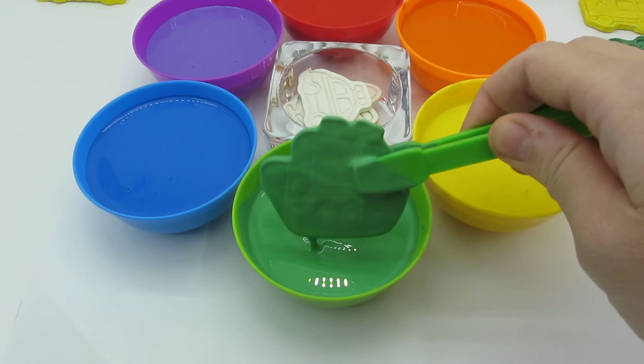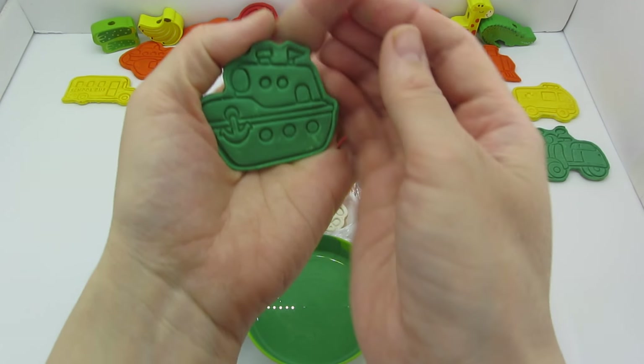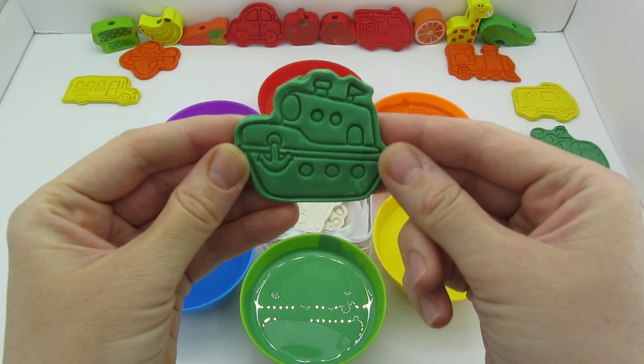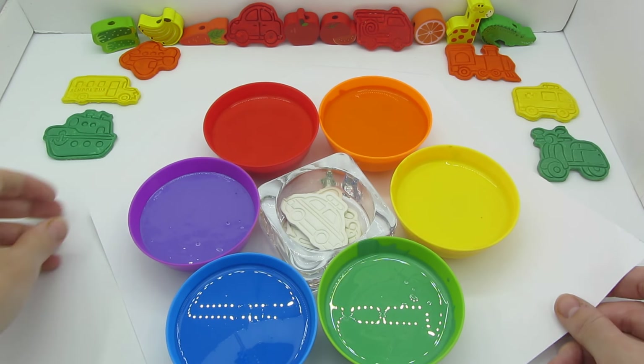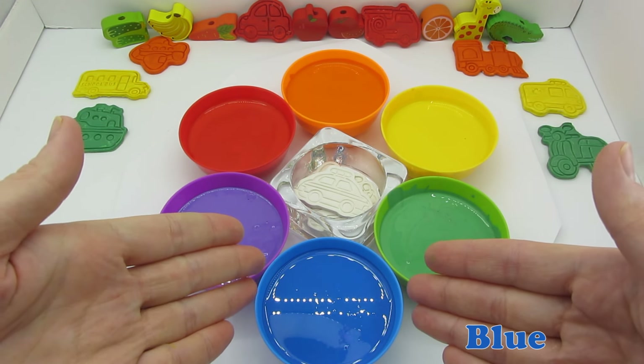Our next vehicle is a boat. Let's dip it into the green paint and lift it — now it's green! You can use it for fishing, sailing, or exploring the sea. Our boat is sailing towards the school bus. We're turning our colors again — now we have the blue one!